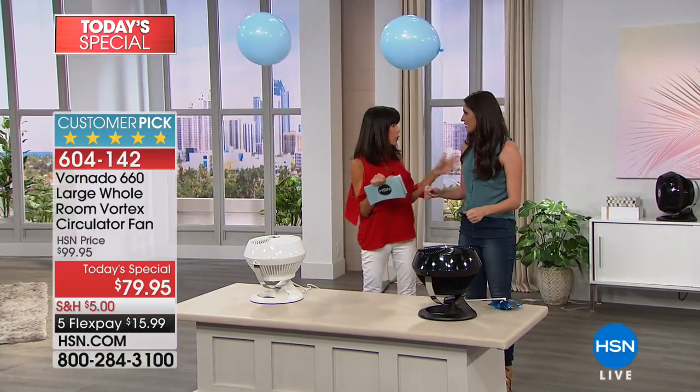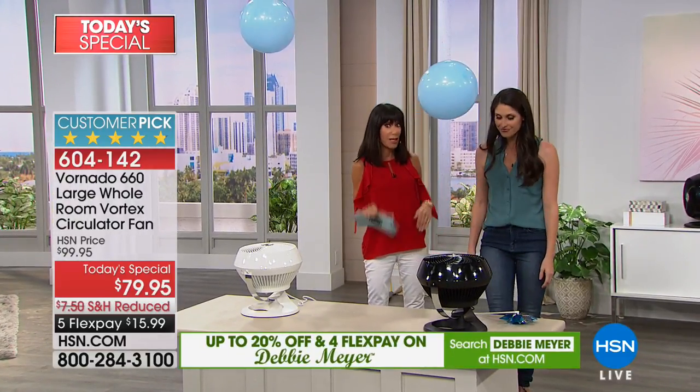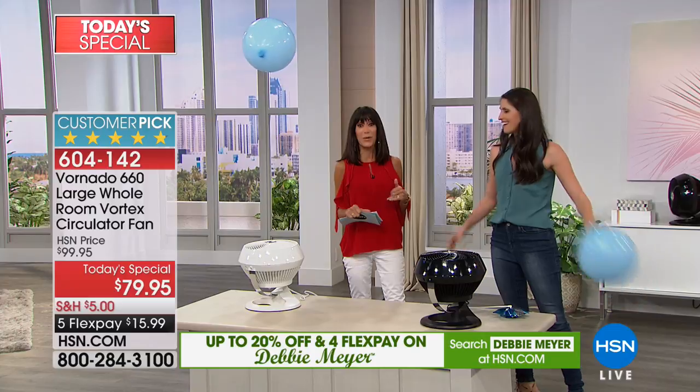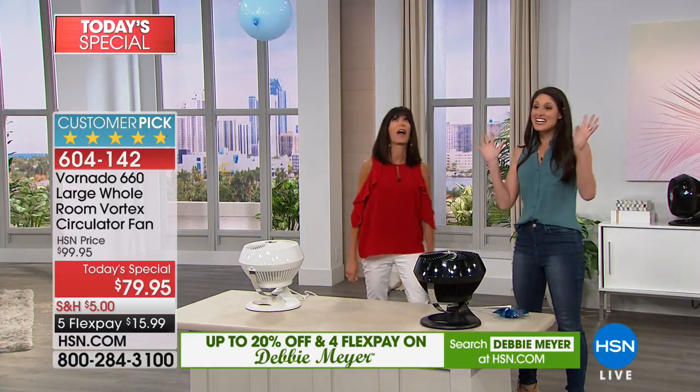We had this in July and it sold out. This is the last time it was on as a today's special, and you have the opportunity to get it home not only twenty dollars off but at fifty-nine dollars and ninety-nine cents on any credit card, debit card, or PayPal. There's no strings — it's the magic of technology.